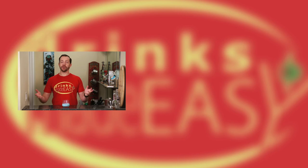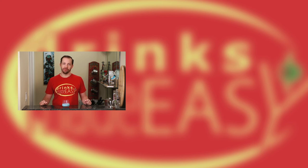Cheers from Drinks Made Easy and may the force be with you. Be sure to subscribe and tell your friends, and if you have any suggestions or requests for other non-alcoholic beverages, please leave your comment in the section below. Cheers.